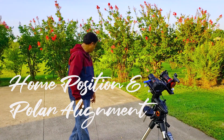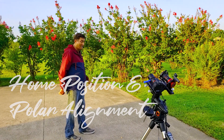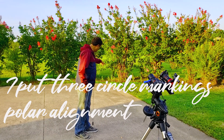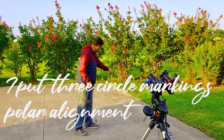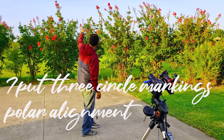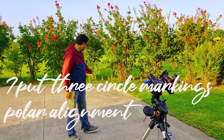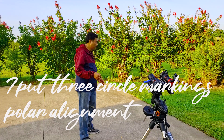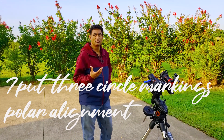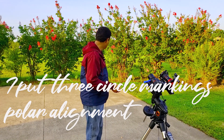So how do I do it? If you see these lines here — it's a little hard since the sun is still out — there are three circles, and if I put my tripod there it actually points to Polaris. I just marked them there. They are pretty accurate but not perfect, so you have to use software or some other hardware to make sure you're pointing to Polaris, and I will show you how to do that.